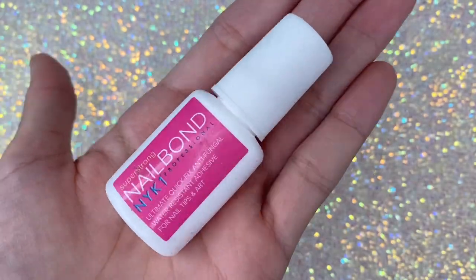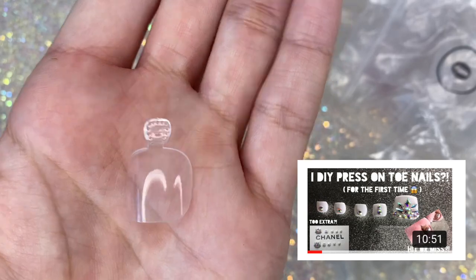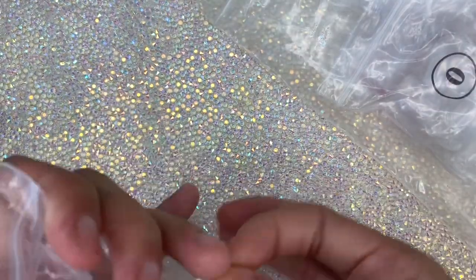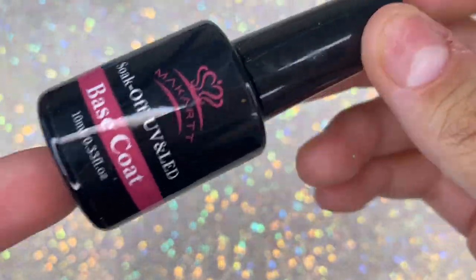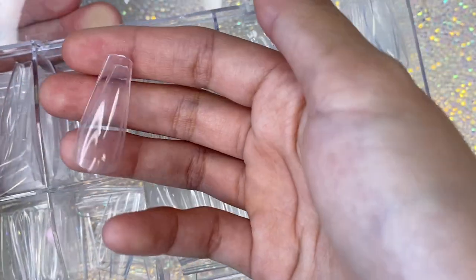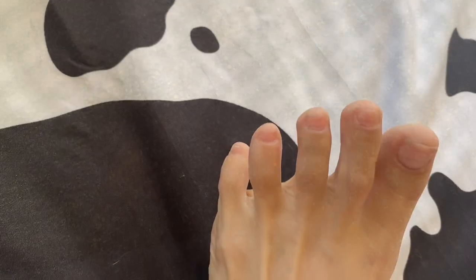Earlier when I first started my channel, I did a press-on nail tutorial where I used nail glue to adhere my press-on nails, and I used small toe tips from Amazon. This time I do things a little differently — I no longer use nail glue or those toe tips. I now use base coat to adhere my nails, and instead of the regular toe tips I use the full cover press-on nails from McCar. These do run a little small, so if you have a larger nail bed you might need the other toe tips, which run larger.